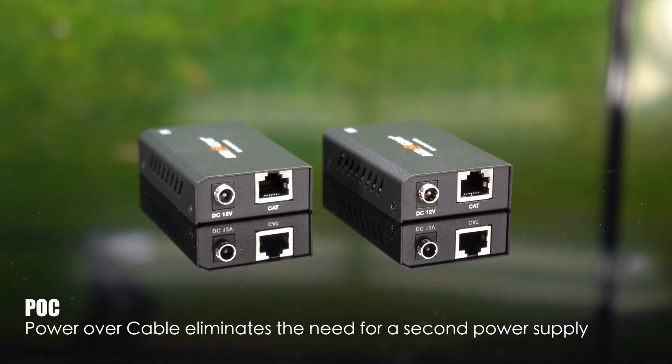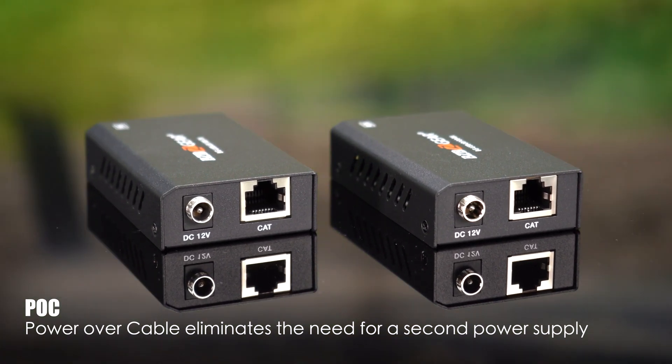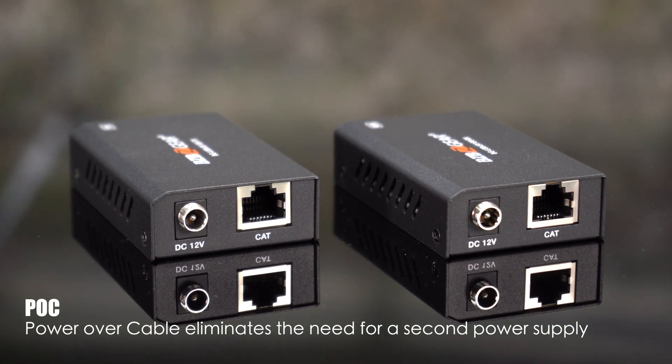Power over cable technology eliminates the need for an extra power supply. Plus, a locking power supply ensures reliable connection every time, and that's actually found here.